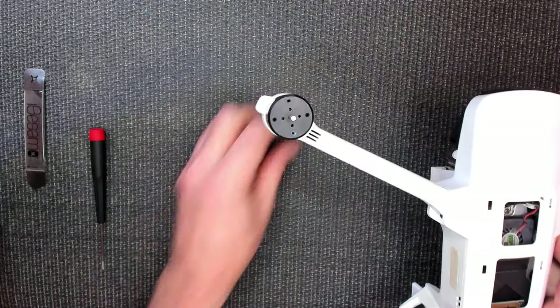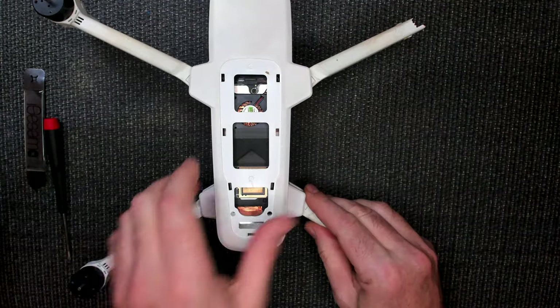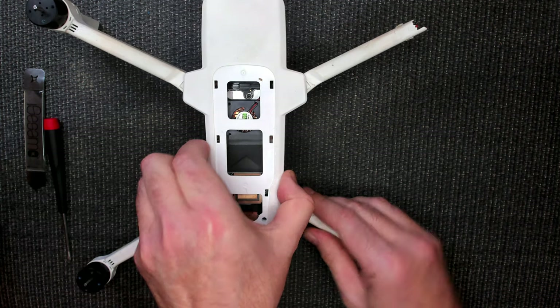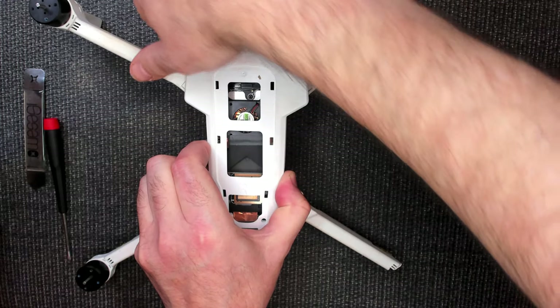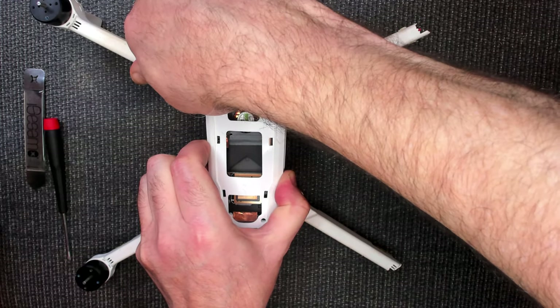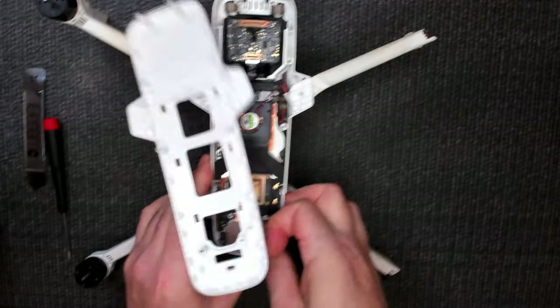I hear something flopping around inside this bad boy too. There's a broken part in here somewhere, I can hear it. So this cover snaps on and off — just be careful, go around and unsnap it carefully. And there it is.